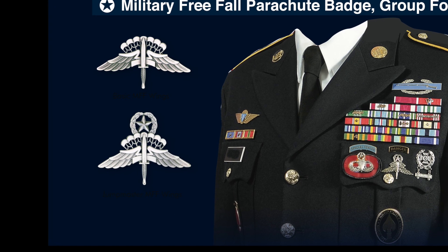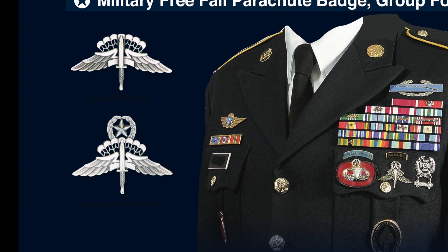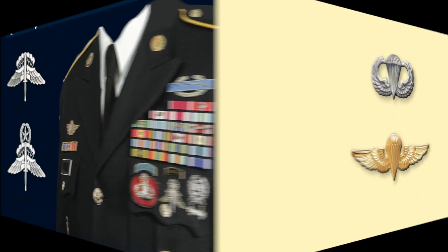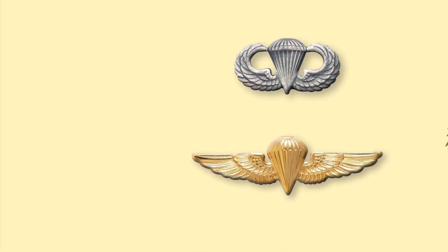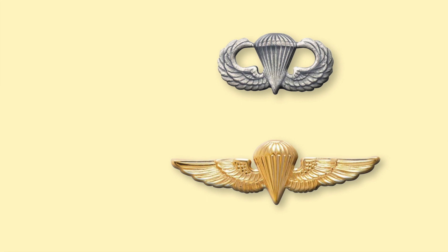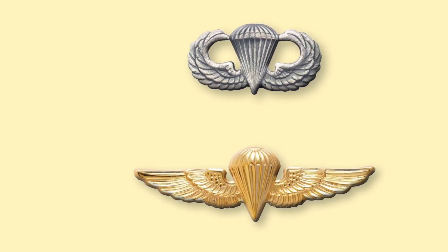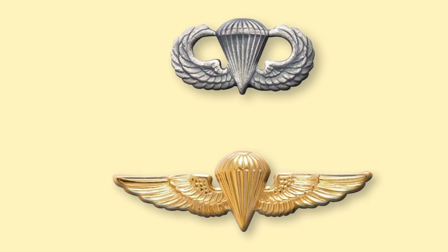The military free fall parachute badge is an oxidized silver badge consisting of a free fall parachute superimposed upon a pair of stylized wings displaying the fighting knife of the First Special Service Force, a World War II outfit. It is issued in two versions: the basic military free fall wings and the jumpmaster military free fall wings. The Navy and Marine Corps use the basic parachute insignia of the US Army, awarded to Marine and Navy officers and enlisted personnel who successfully completed Army Airborne School at Fort Benning. Once they complete five additional jumps including at least one combat equipment day jump, two combat equipment night jumps, and jumps from two or more aircraft types, they are awarded the Navy and Marine Corps parachutist insignia — a bronze gold-plated pin with basic aviation wings and a gold-colored open parachute centered on the wings.